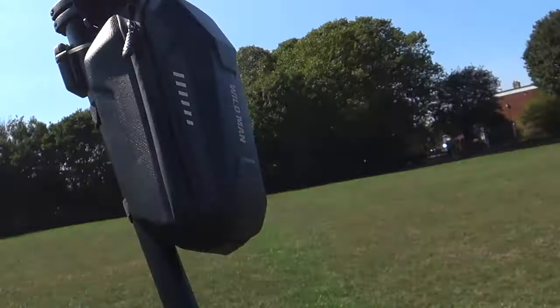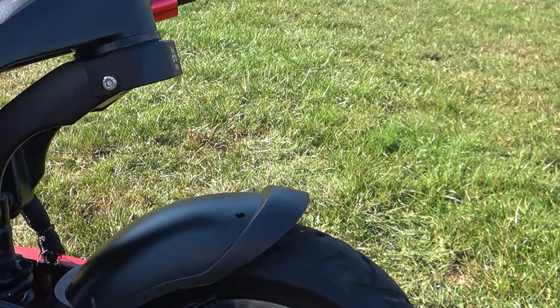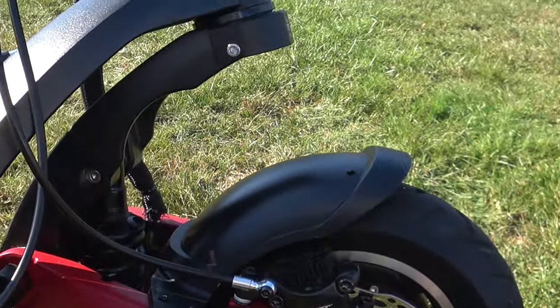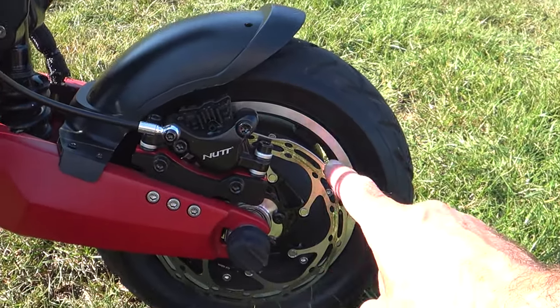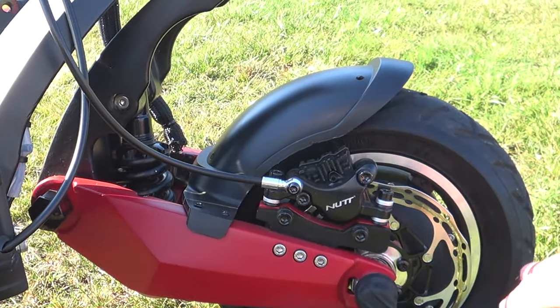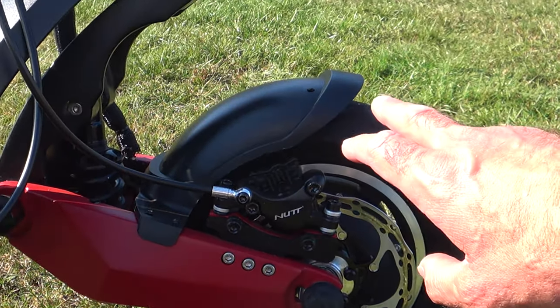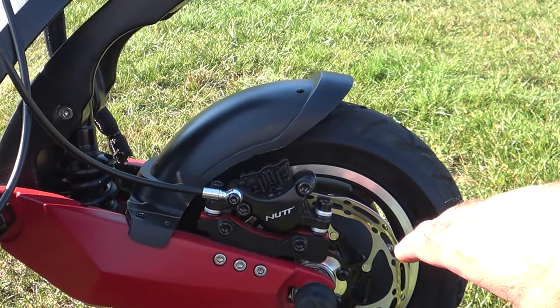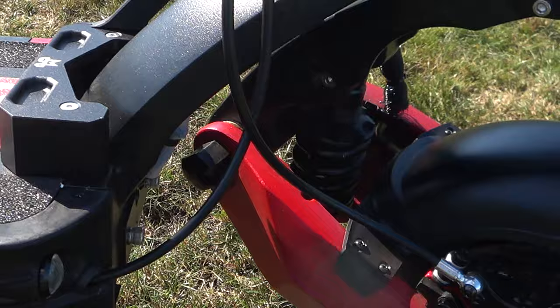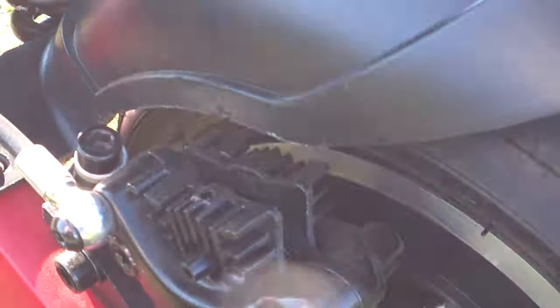It's got twin thousand-watt motors — one at the front and one at the back inside the hubs. Here is one of the hub motors at the front; the motor is actually inside here. This is a floating-type disc brake — brand new, I've modified it because the original disc was all steel and got extremely hot. These are called nut calipers — a normal piston hydraulic caliper like you'd find in a car. The nut caliper has twin brake pads which you can see just at the top.